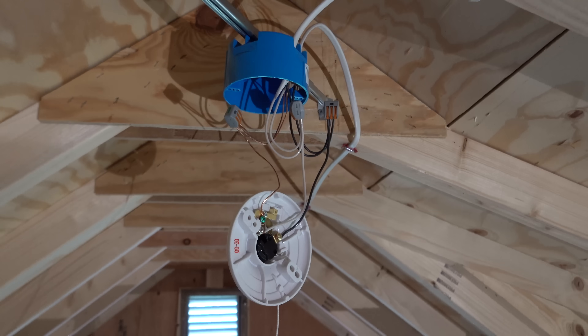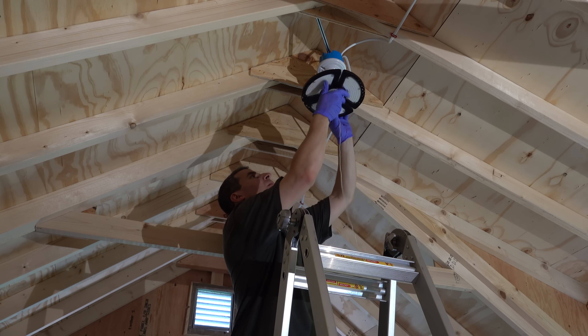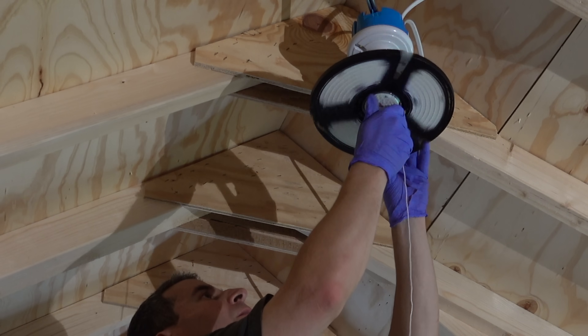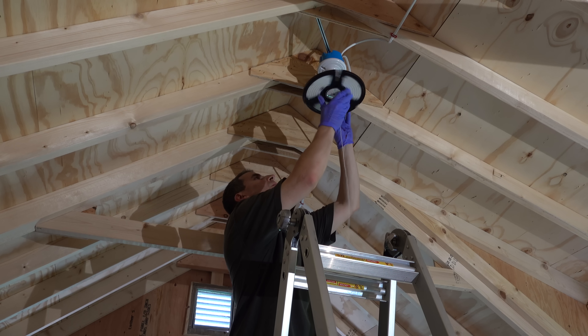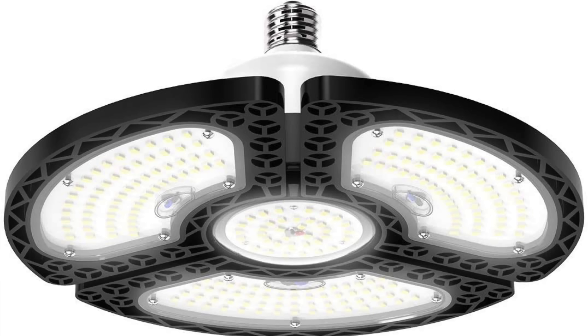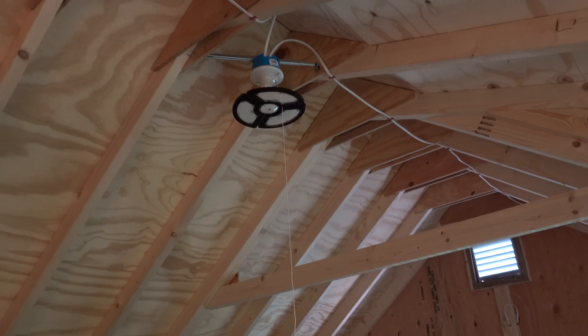Another way I simplified this installation is I don't have any switches to install at all. That means less wire and less work for me, but it also means that the fixtures themselves have to have their own built-in switches. The ceiling fixture for the light is just a regular ceramic socket with a pull cord — that's an adjustable 3-panel LED bulb that costs just about $25 and should put out a ton of light.